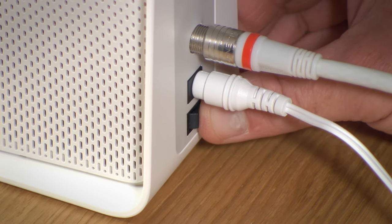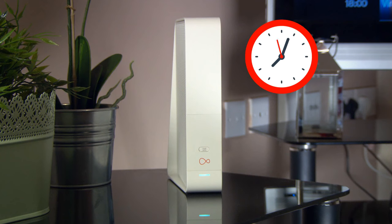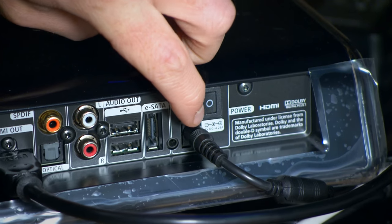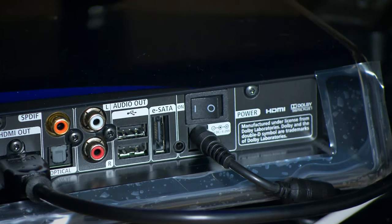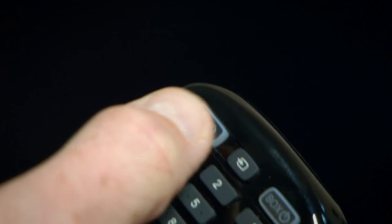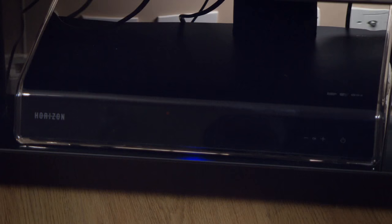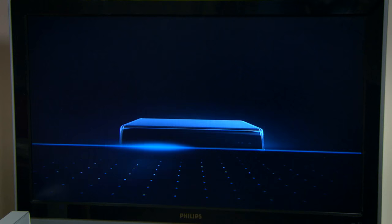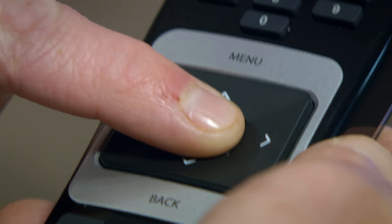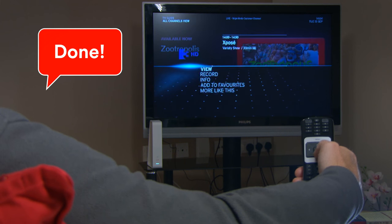Finally, press the power button on your hub. It can take up to 30 minutes for it to connect to the internet and download the latest software. Now turn on the TV box — you'll find the power switch here at the back — and then remove the orange tab from the remote. Turn on your TV selecting the correct source. This part of the installation may take up to 20 minutes, so don't switch off the TV box while it's running. When you see English flash up on screen, press OK on your remote. You're up and running. Now you can really explore the TV experience and all it has to offer. Enjoy!